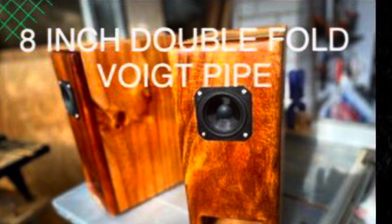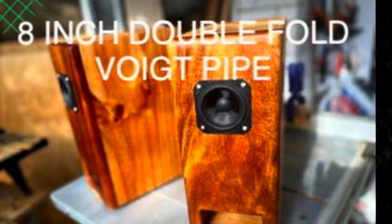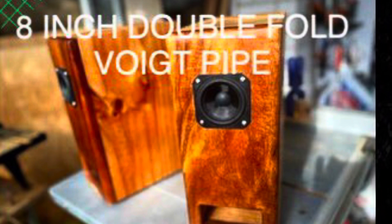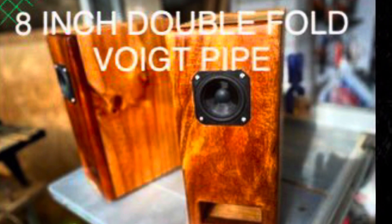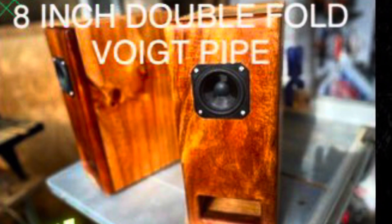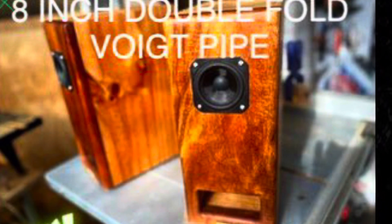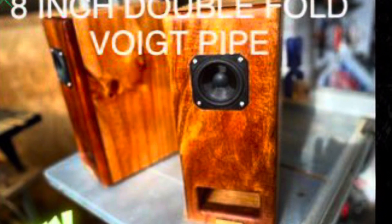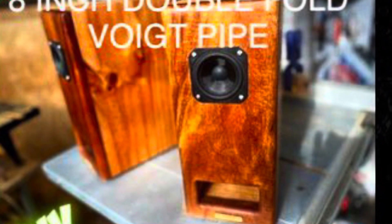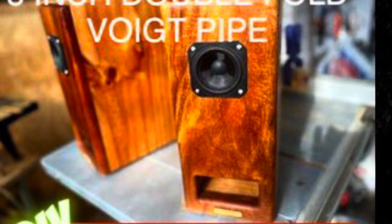I hope you enjoyed this build video. I'm still going to work on this design because I think it has potential. I've even tried teaming it up with a small 3-inch speaker sitting beside it — playing those together actually gives an improved frequency graph, so maybe there's potential to team those up. Thanks for watching and supporting the channel. If you've got any questions leave them in the comments and I'll try to get back to you.